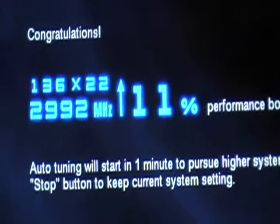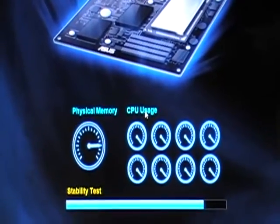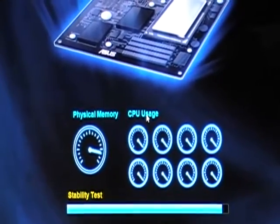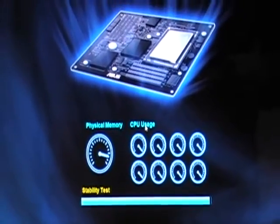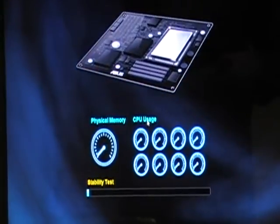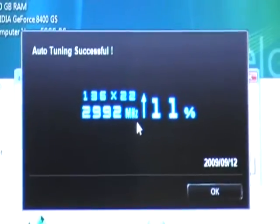It says congratulations — your overclocking is done, 11%. Doing one more stability test. The front side bus should be 136 at this time. So it's 136 times 22, which is 11% up.